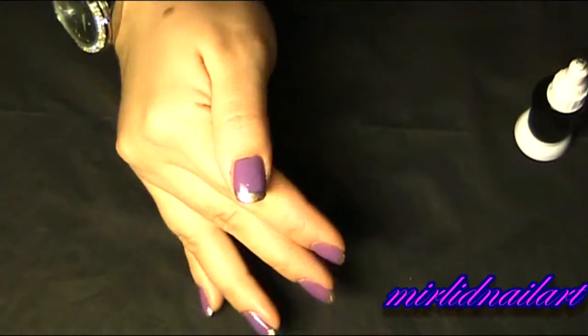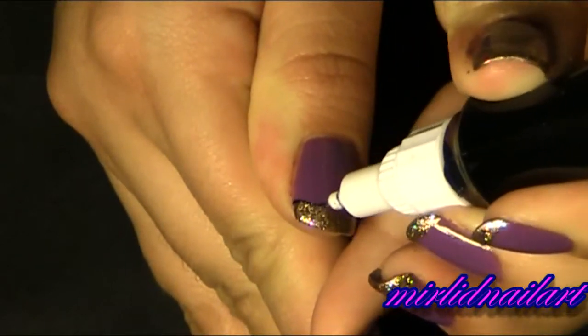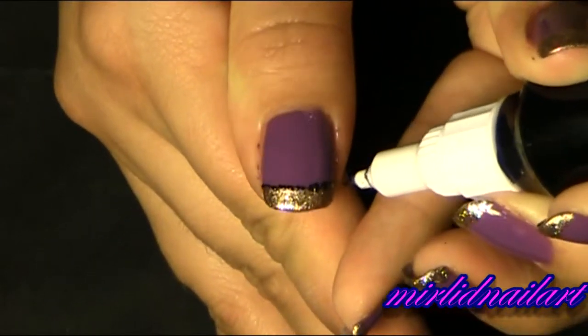Now I will take my black nail polish and make some design — a little swirl in here and there. I'll take the thin pen and start by doing kind of a line.